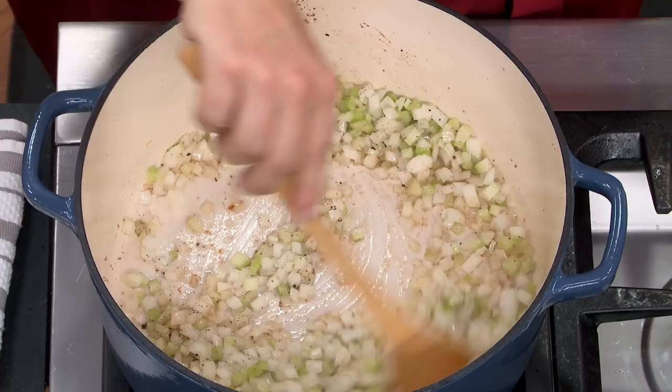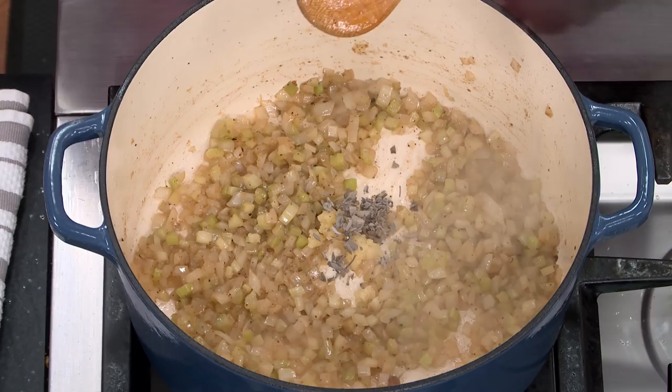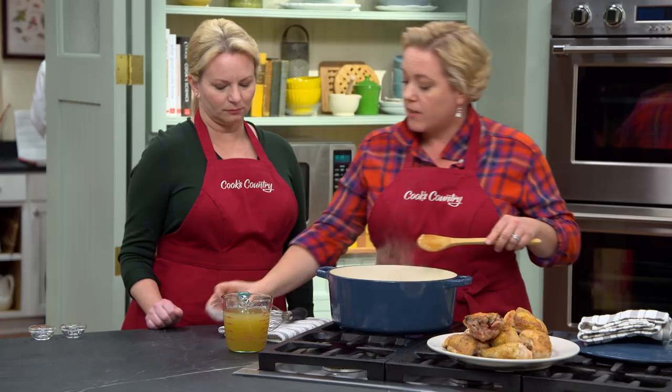It almost smells like stuffing. Now we're going to add just a little bit of garlic — three cloves of minced garlic — and some sage, which is definitely an underused herb. That's a teaspoon of sage. And a little more flour — two tablespoons of all-purpose flour — which will help the gravy thicken and cling to the chicken. We're just going to sauté this until you can really smell the garlic and the sage, which only takes about a minute.